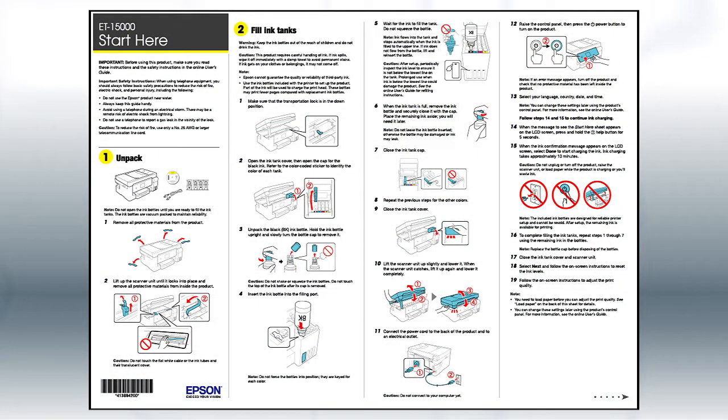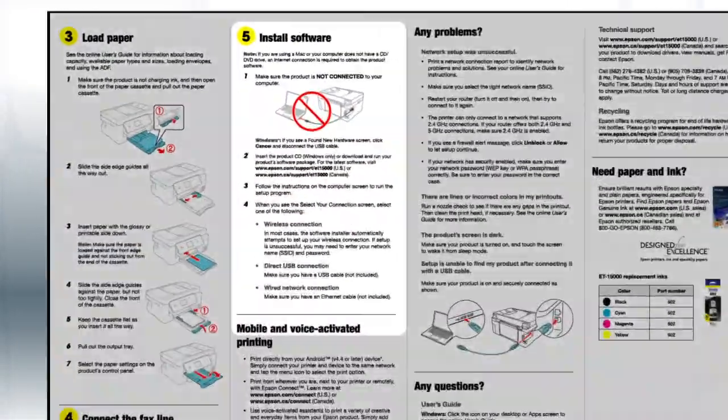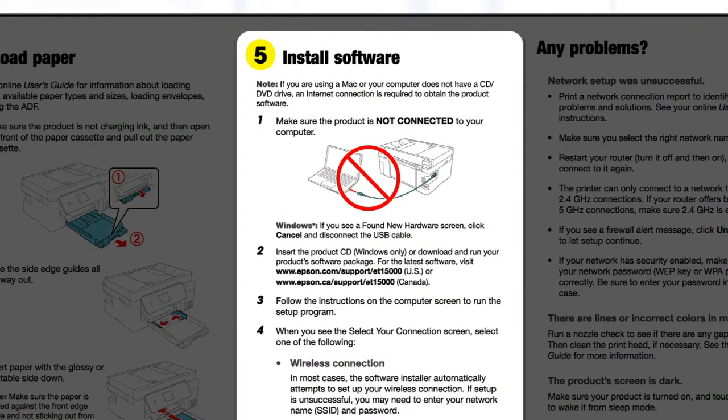Follow the steps on the Start Here sheet. The Start Here sheet shows you how to physically set up your printer. When you get here, install your printer's software.